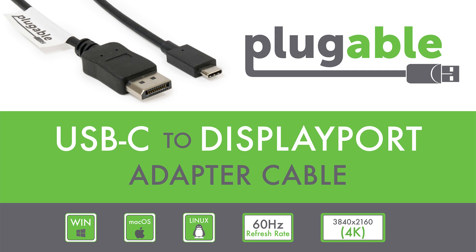Our Plugable USB-C to DisplayPort adapter cable is here to expand your Thunderbolt 3 or USB-C computer to a DisplayPort-enabled display, and supports resolutions up to 3840x2160, or 4K at 60Hz refresh rate.